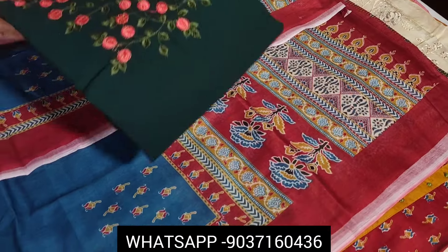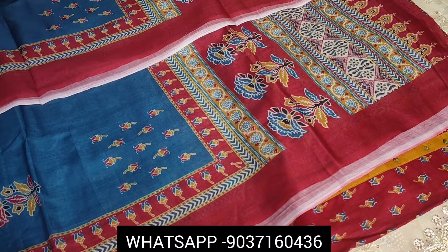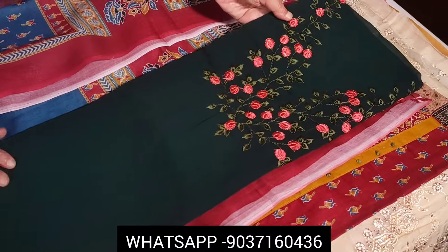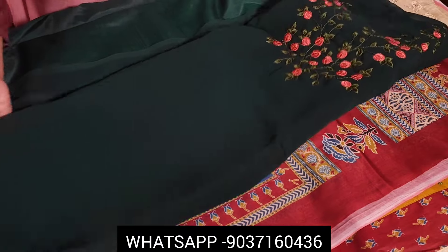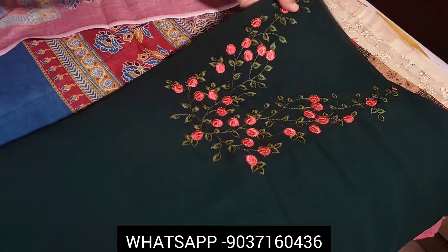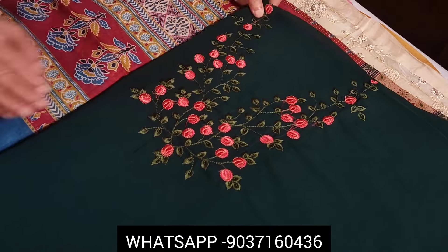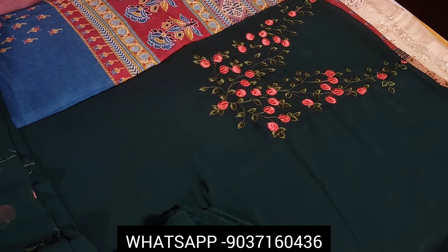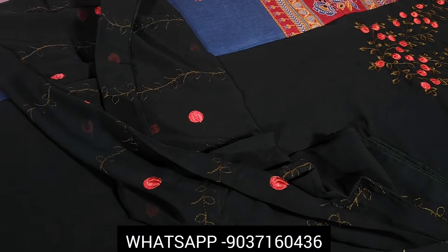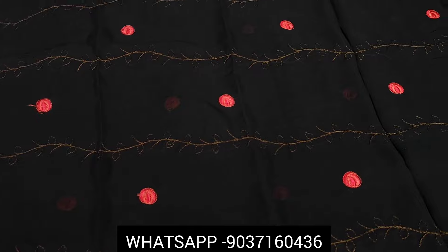It is a very soft, silky fabric. The bottom is green. It is a great result — the patch and embroidery are both great.